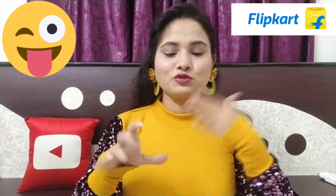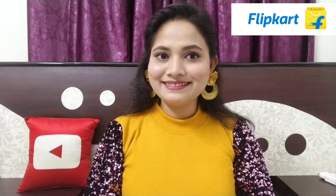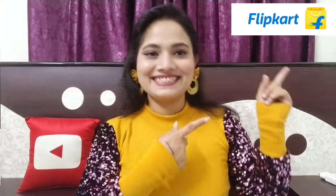I have only bought it for packaging. I don't want to say that I will buy it or not — I have only bought it for packaging. I have seen it on TikTok and I liked it. I have also seen it on Flipkart, so I bought it. Let's get started.